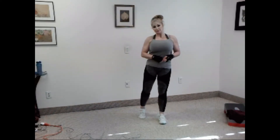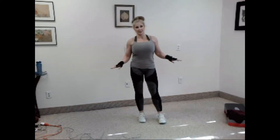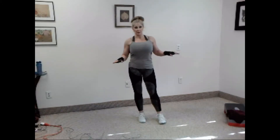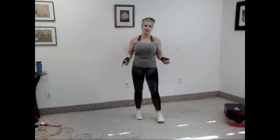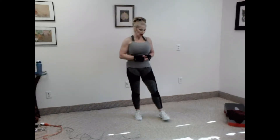So listen, today no equipment necessary — none whatsoever. If you need to modify it, you modify the exercise. So I will describe the exercise before we go into the next one. And by the second round, you should know what we're doing. So before I put on the music, let me go over the first exercise.